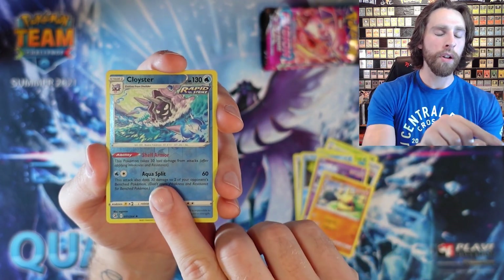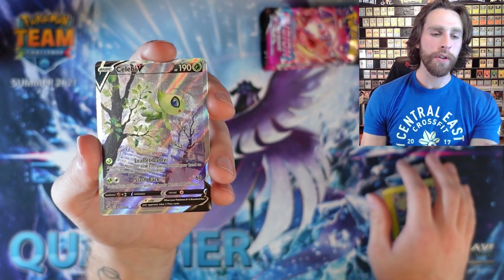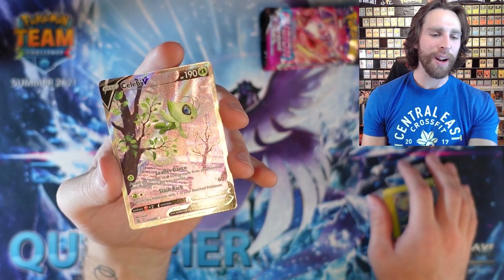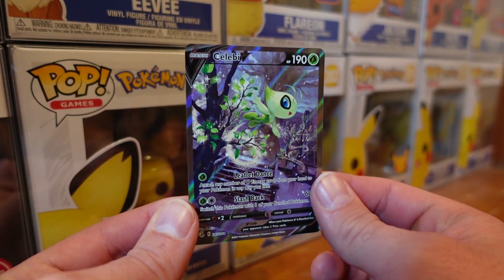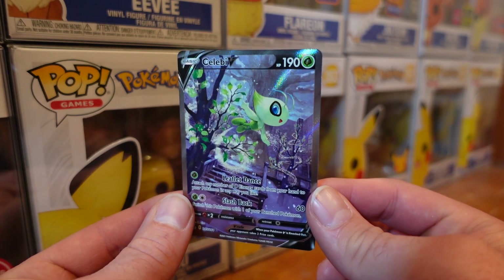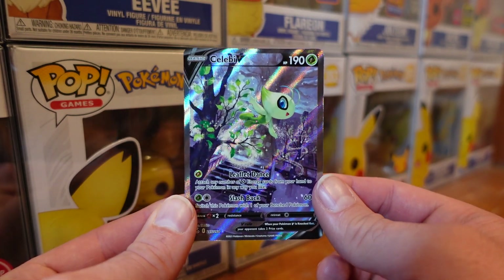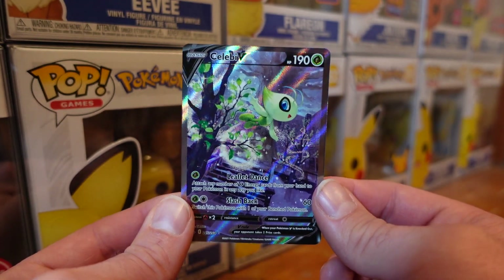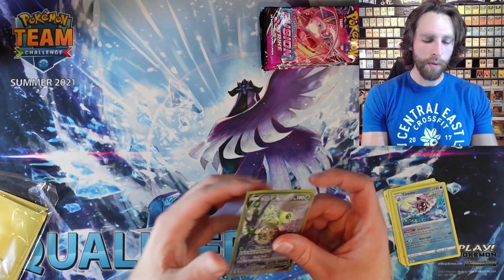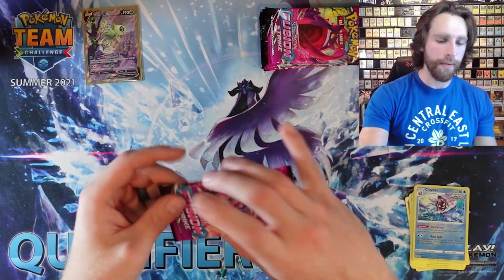We got Makohita, a Reverse Holo Cloister, and — hey! We got incredibly lucky with this Celebi V Alternate Art on the first pack out of an ETB! So that is really awesome. We have Celebi V Alternate Art. For one Grass Energy, Leaflet Dance lets you attach any number of Grass Energy cards from your hand to your Pokemon in any way you like. And for one Grass and one Colorless, Slash Back switches for 60. Very beautiful card — I'm going to go ahead and sleeve this baby up.